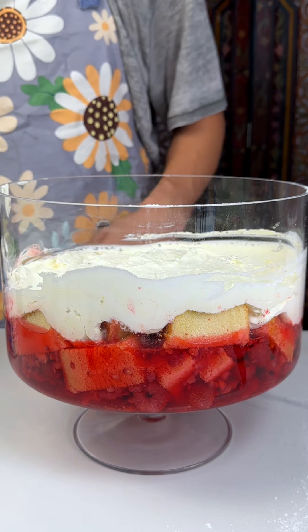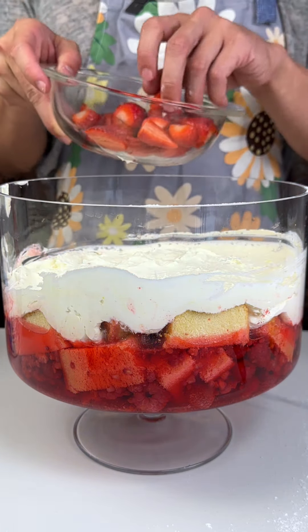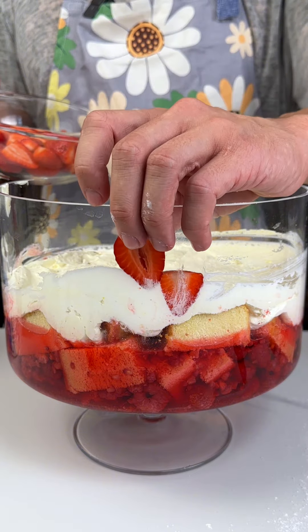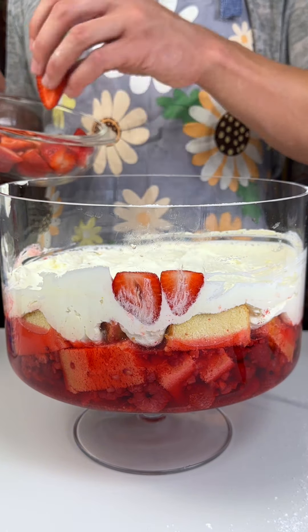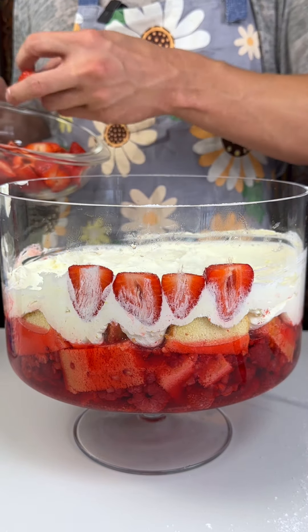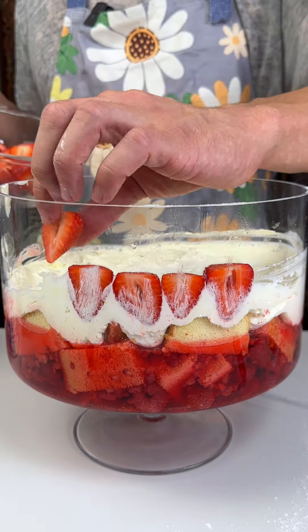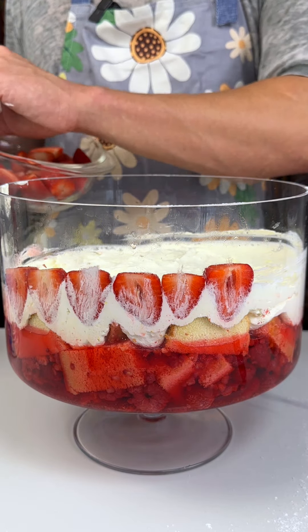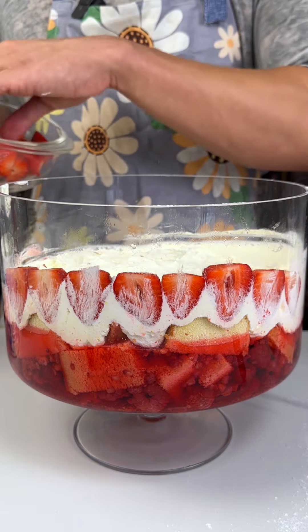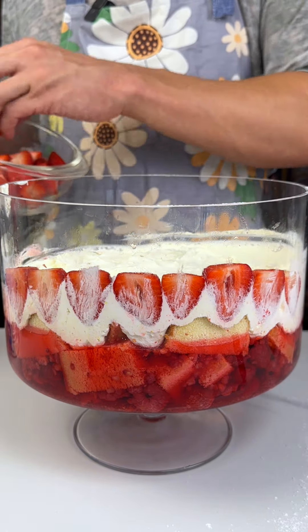Next we are going to add some cut-up strawberries. I cut them in half because I wanted to do this kind of thing for you guys — let me know if it looks cool from where you're watching. This one's easy because you just cut off the stems and add them on there. Looks great. I've got the raspberries on the bottom because they're soft and they mix really well with the jello. I have almost like a cheesecake part on top.